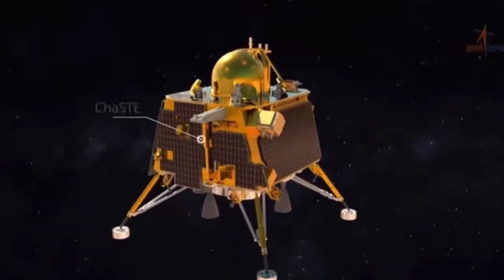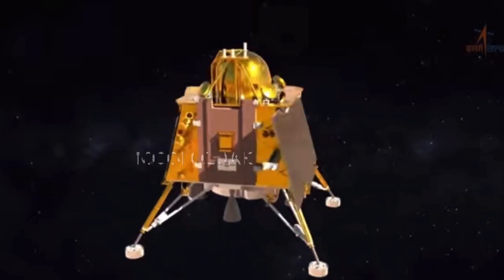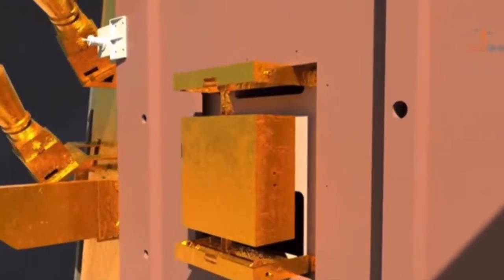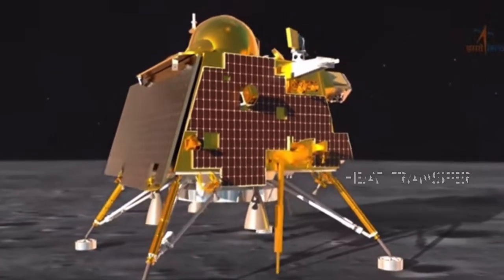Chandrayaan-3's lander has four scientific instruments or payloads. One will study the moonquakes, while another studies how the surface of the moon allows heat to flow through it.